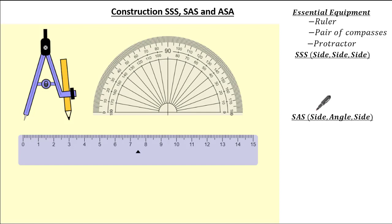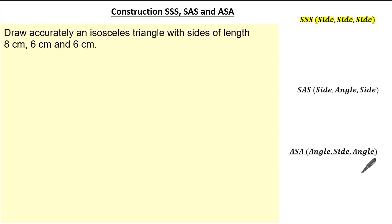We will also construct a triangle given side, angle and side, and lastly construct a triangle given angle, side and angle. So let's start with the side, side, side construction.